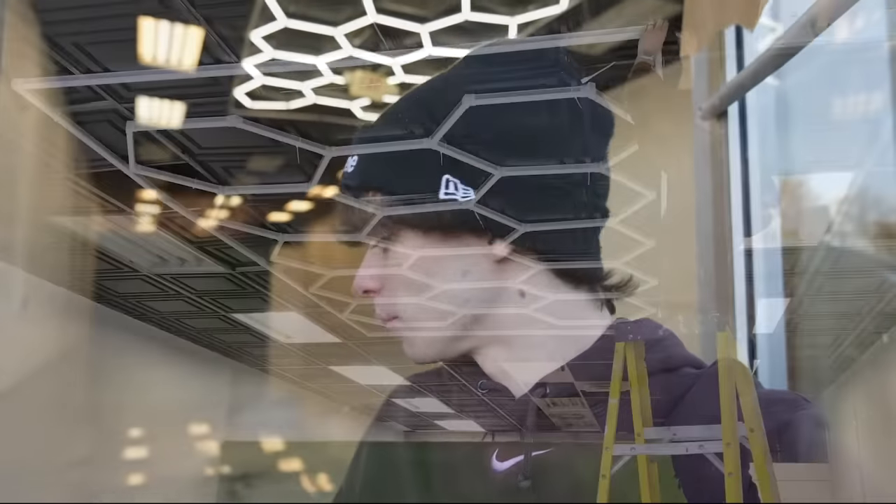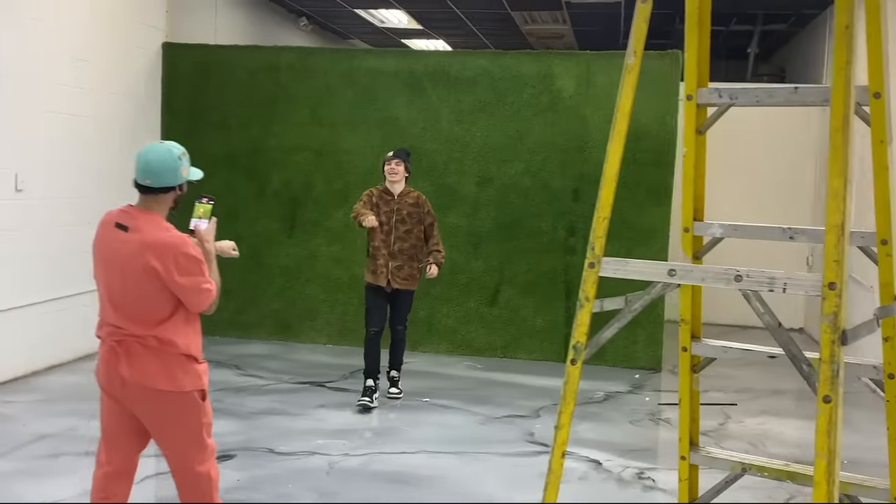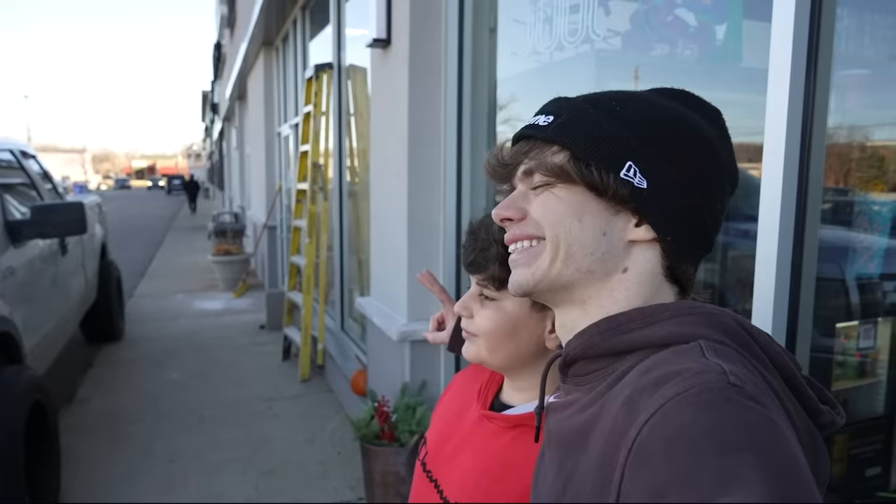Carson just wrapped up doing the floor — it needs a top coat, but it's absolutely insane. Everything is finally starting to come together. I cannot thank you guys enough for the support — without you guys I would not be able to do this. It's definitely a dream of mine to open up a sneaker store with the Don. We literally met through the trade-up challenge and now we're opening a store together. Definitely come check out the shop when we open.